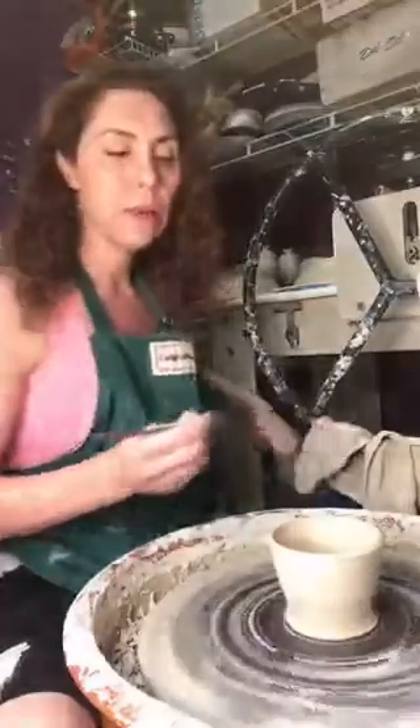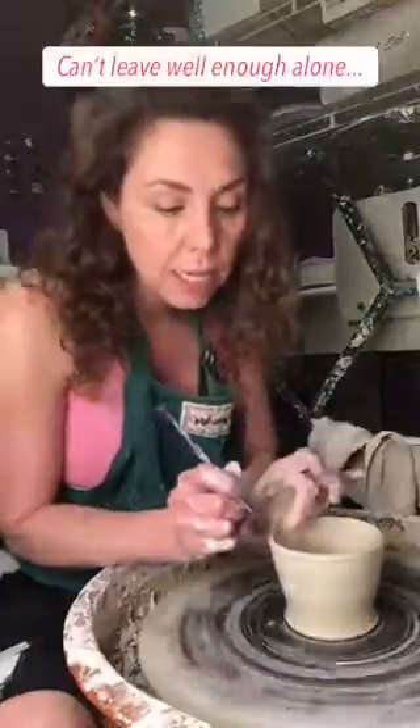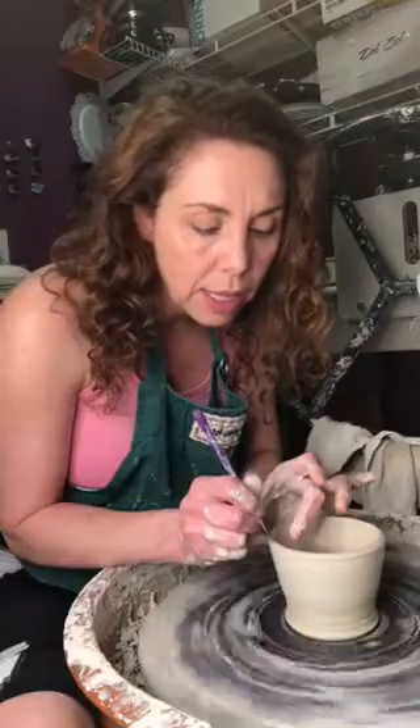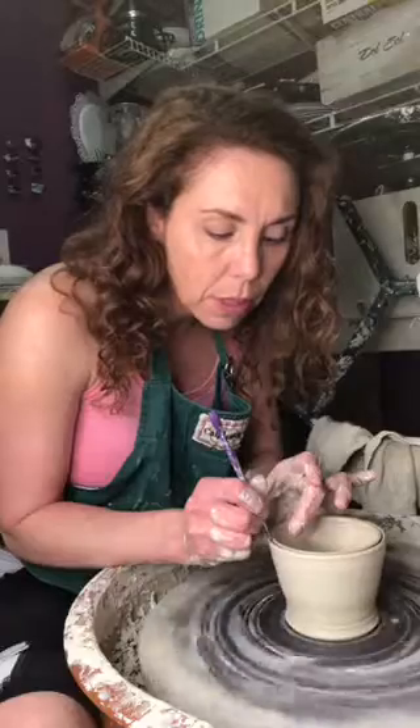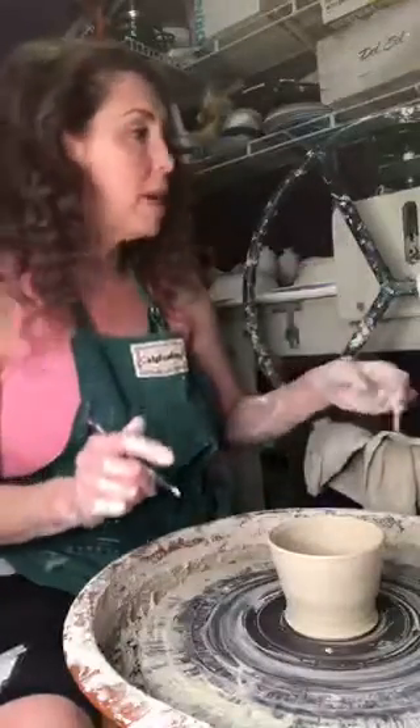I'm going to slice into this rim — not like when I do the lids, but I'm going to slice into it pretty deep. That is not what I meant to have.